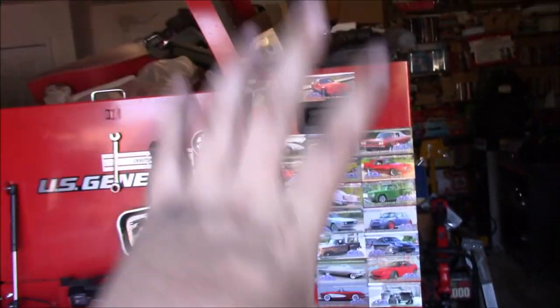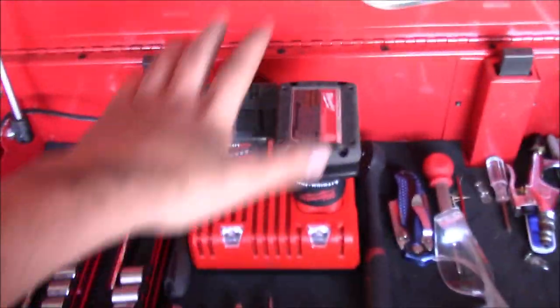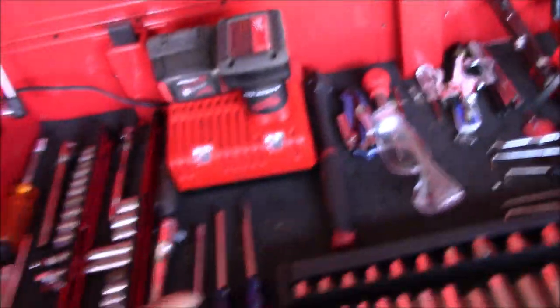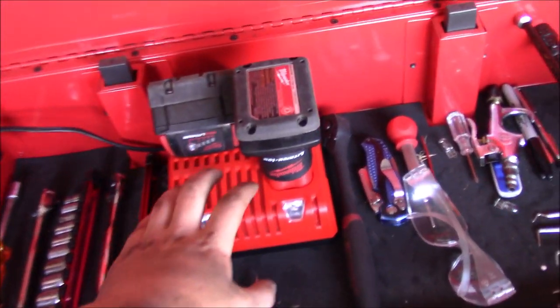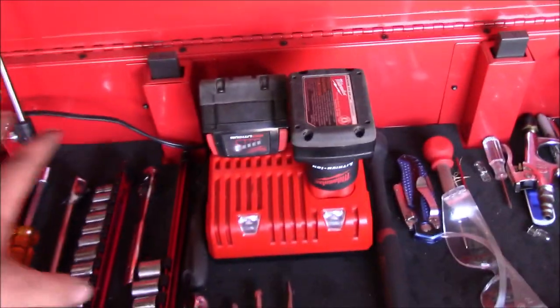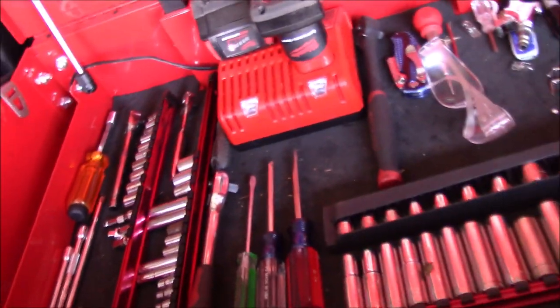We're going to start with this main toolbox — we'll get to the little one and the one over there after. The box that's not mine we're not getting into today. First things first: I keep my Milwaukee battery charger right here front and center. I'm actually not a big fan of this placement because there are better spots for it, and I ended up stuffing the cord through that hole which took some doing.